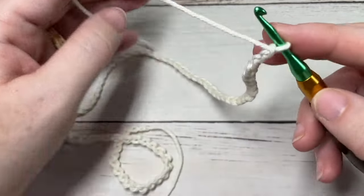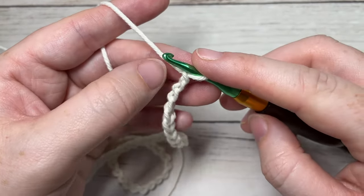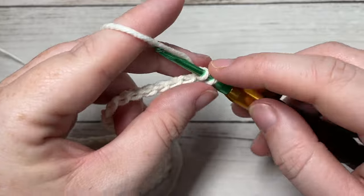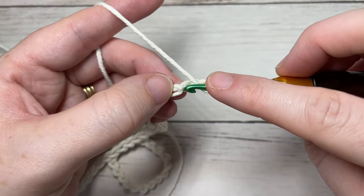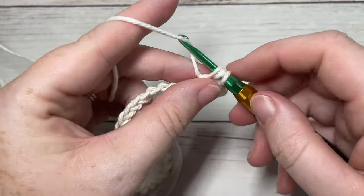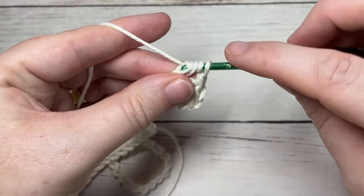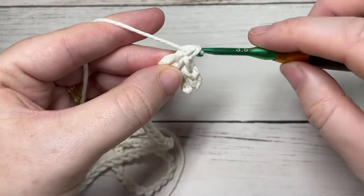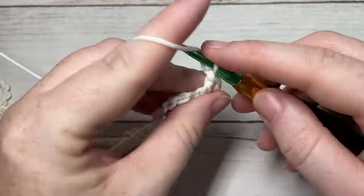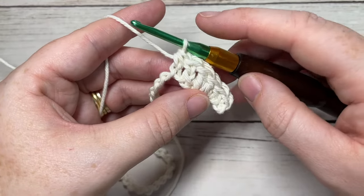Once you have chained 122, we're going to work the one row in the pattern. Beginning in the second chain from your hook, work a single crochet, then a half double crochet into the next stitch, then a double crochet into the next stitch, another double crochet into the next stitch, another double crochet into the next stitch, and a half double crochet into the next.